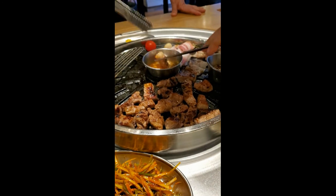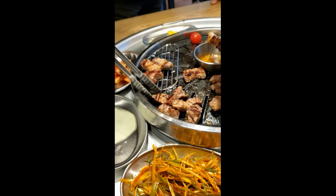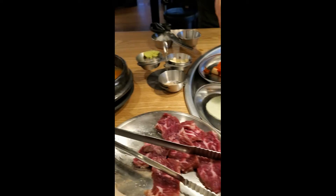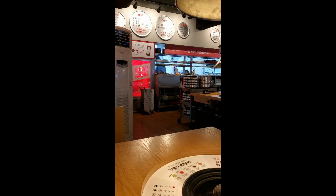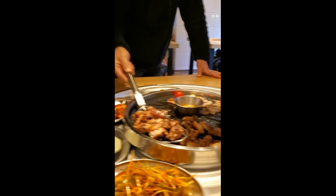So the samgyeopsal, the thick cut, it's ready to go. I'm going to dip that in there — really good. Try that out by itself. Wow, wow. Like a great cut of beef almost, it's so good. They do the low temperature aging of the meats over there. Delicious.